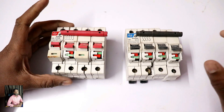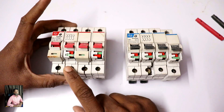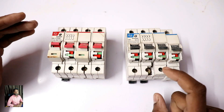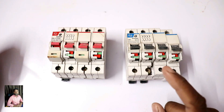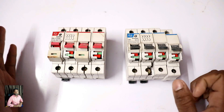Now you have a 4-pole Isolator and you also have a 2-pole Isolator. For MCB, there are different types: Single pole MCB, 2-pole MCB, 3-pole MCB, and 4-pole MCB. I'm going to open one and see how the Isolator is aligned.